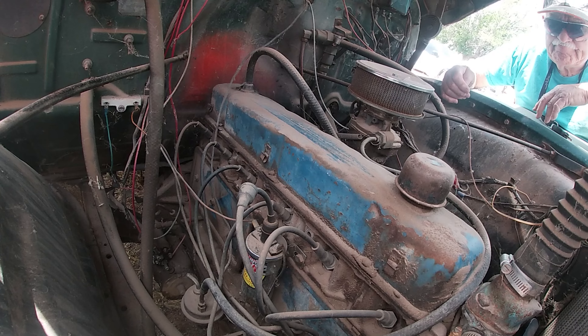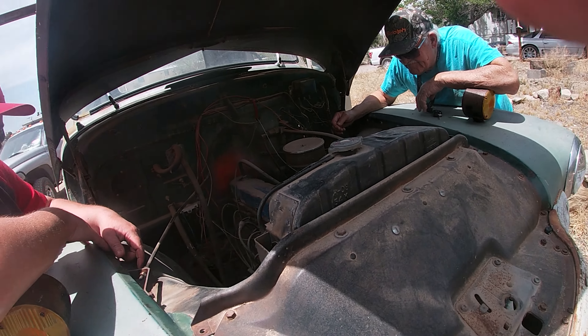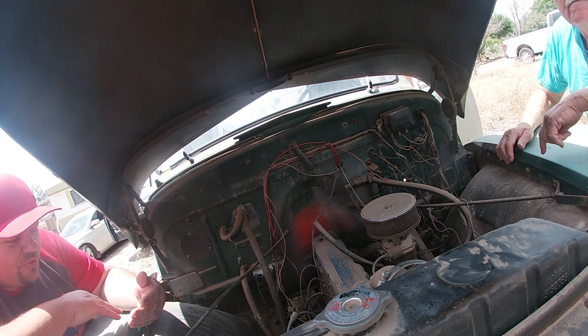I think this thing was running recently. I don't know when it was running. I think it needs a 396 in it — or a 12-valve Cummins, or 24-valve. Chevy 6100.